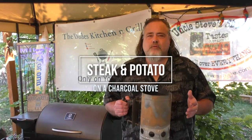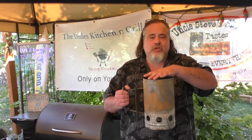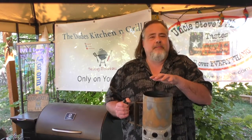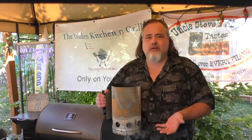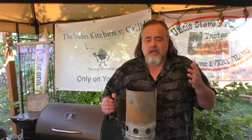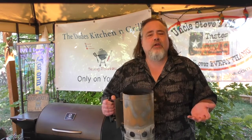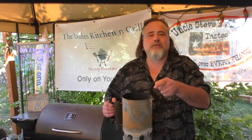Hey everybody, before we watch the video I just want you to know beforehand this was one of the hardest cooks and videos I've ever done — not only from the editing, but the fact that we're cooking just on a charcoal stove. There was so much concentrated heat in this thing. My biggest fear was burning that steak and burning the potato. It's not like just throwing it onto the Weber kettle or onto the pellet grill. Anyhow guys, I hope you enjoy it — please keep in mind it's just an experiment. Thank you everybody for watching, let's watch the video.